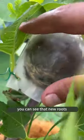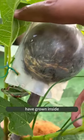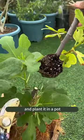After a month, you can see that new roots have grown inside. And then you can just prune it and plant it in a pot.